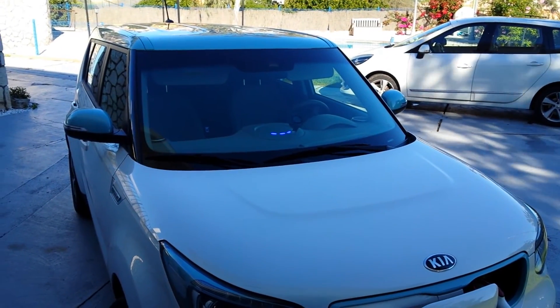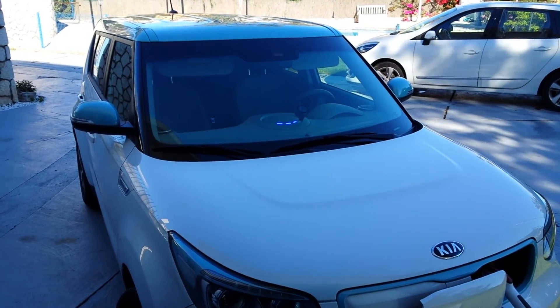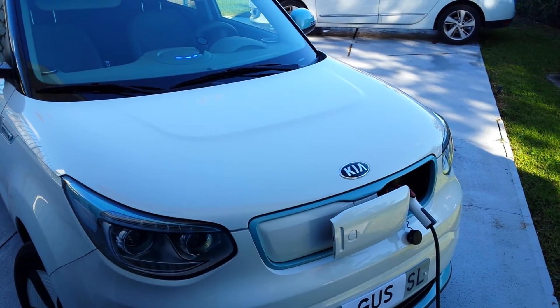That's it folks, thank you for watching. And this is how you charge an electric car off grid — just have to plug it in.